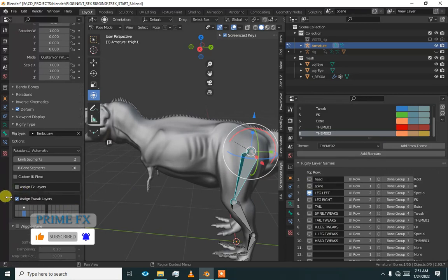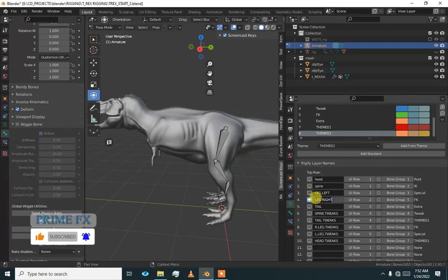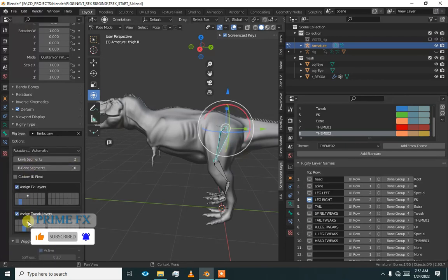We are going to be on the ninth layer, so I will not assign the FK layers. I will only assign the tweak layers because I like to work with inverse kinematics — IK. Tweak layers of the left leg are going to be on the ninth layer, and tweak layers of the right leg are going to be on the eighth layer.